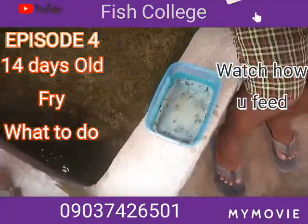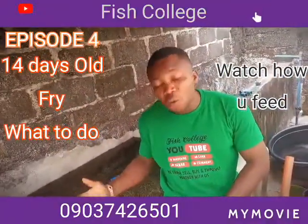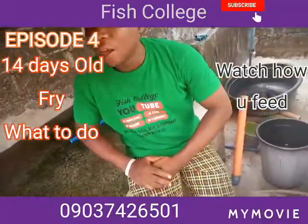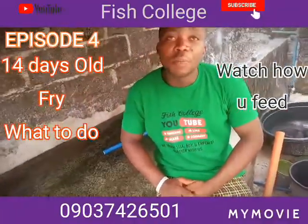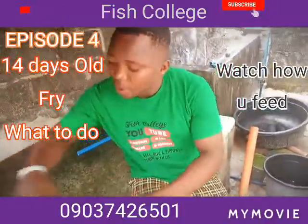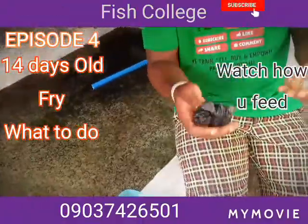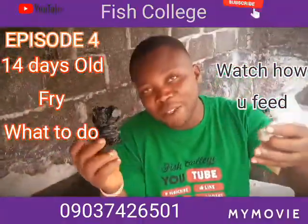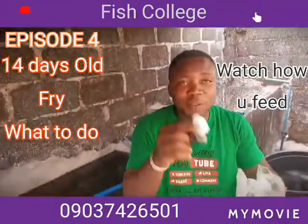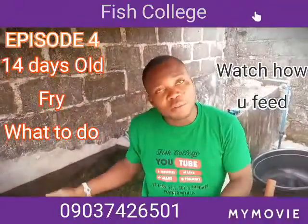Let me be more practical. The size of feed we have used here: we started with 0.1, then 0.2, and right now we are using 0.5. This nylon you are seeing me holding — initially I was putting them in a box, but I now have my feed sizes in this nylon. This is my 0.1, this is my 0.2, and this is my 0.5.